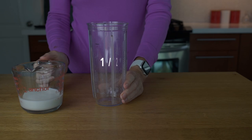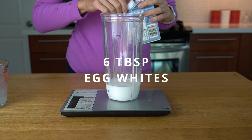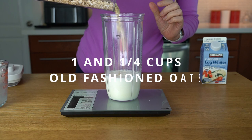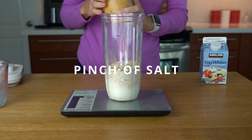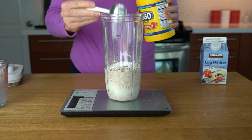Now the lighter version — the egg white only version. I'm going to make half of the previous recipe. So half a cup of almond milk — I'm using almond milk to keep the calories lower. Add 100 grams of egg whites, 100 grams of old-fashioned oats, a pinch of salt, and half a tablespoon of cornstarch. Reset the scale to make sure it's only 5 grams.